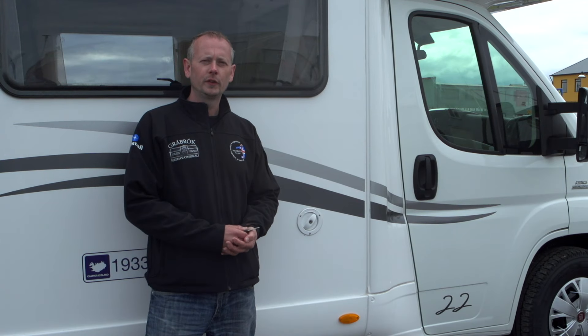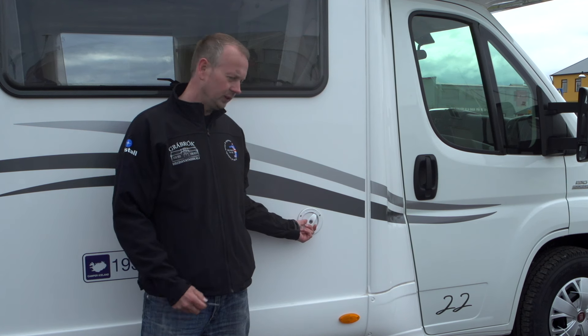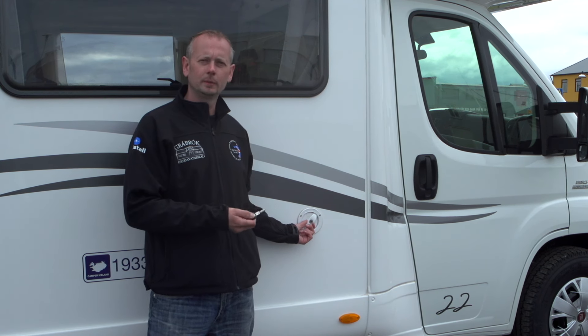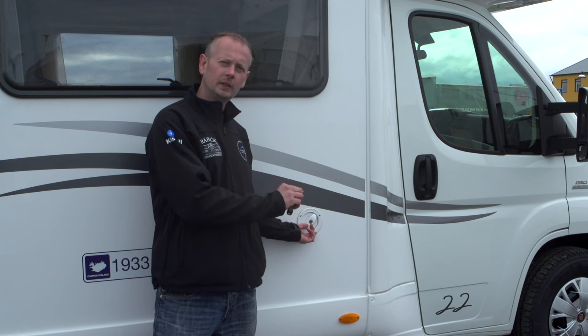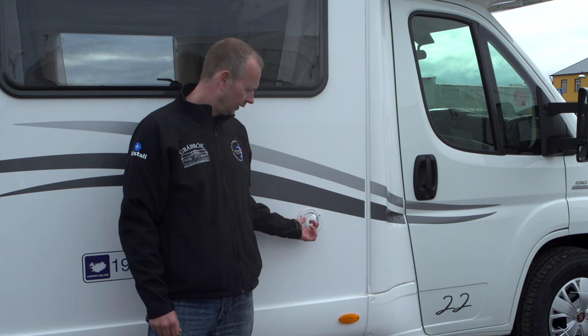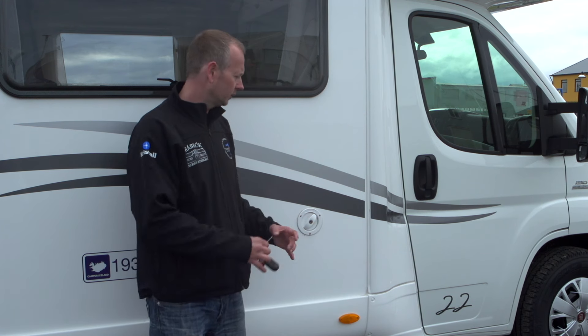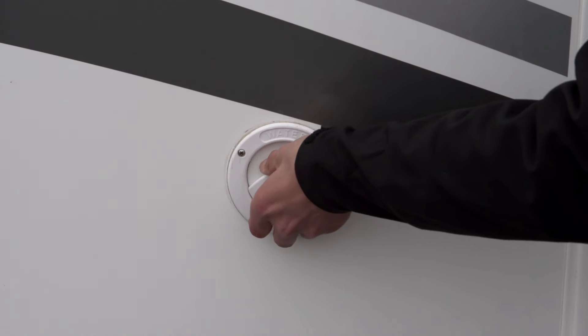To fill up the water tank, remove the cap. I would never use the key to lock it, because when driving it can fill up with sand and become difficult to open or close. When taking the lid off, push it in slightly, then turn and it comes right off.